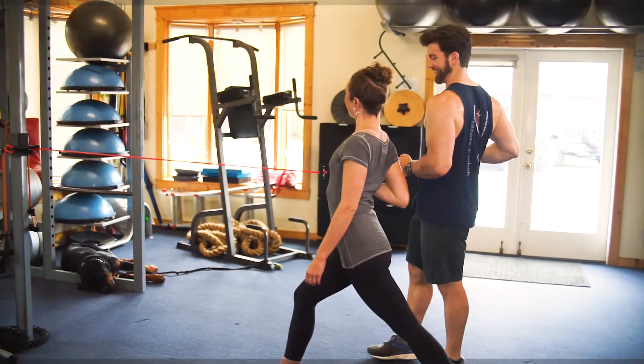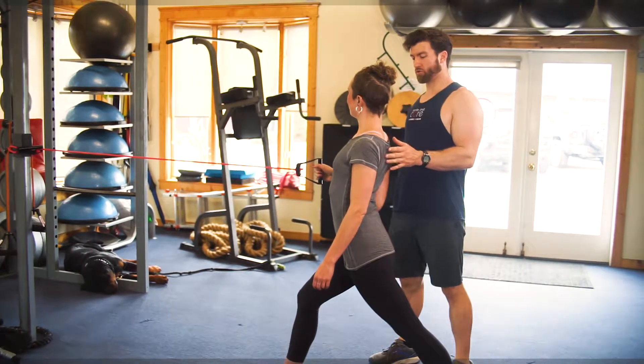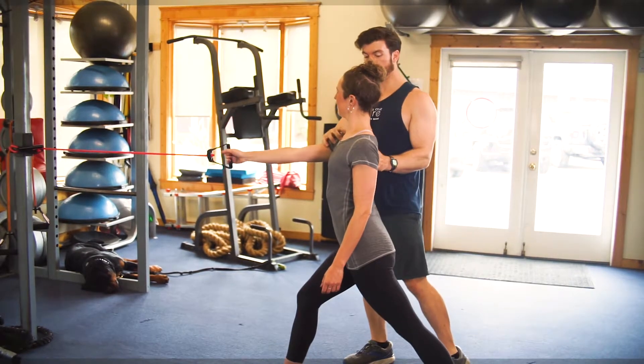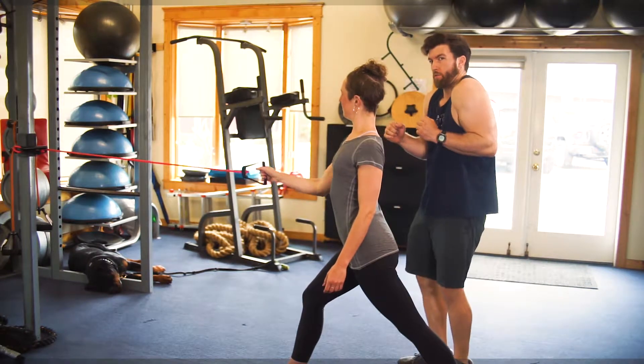Then as you pull your arm, you're either going to keep your shoulder blade retracted the whole time so it doesn't move forward, or keep it protracted the whole time — so you're actually pulling into your arm like this.